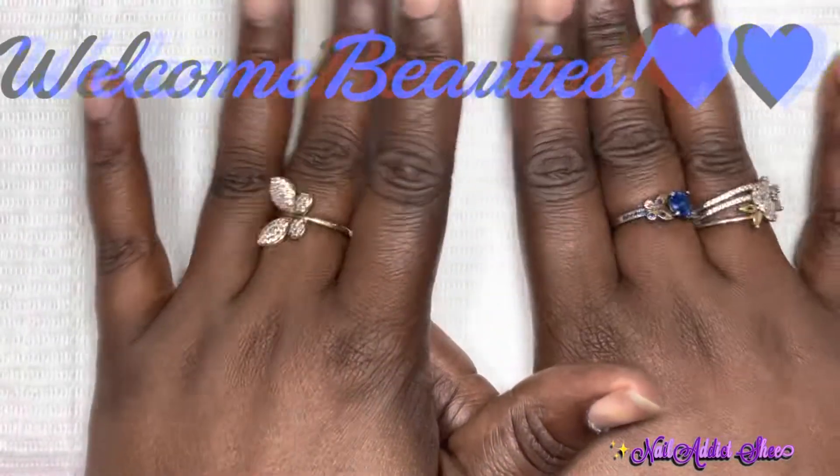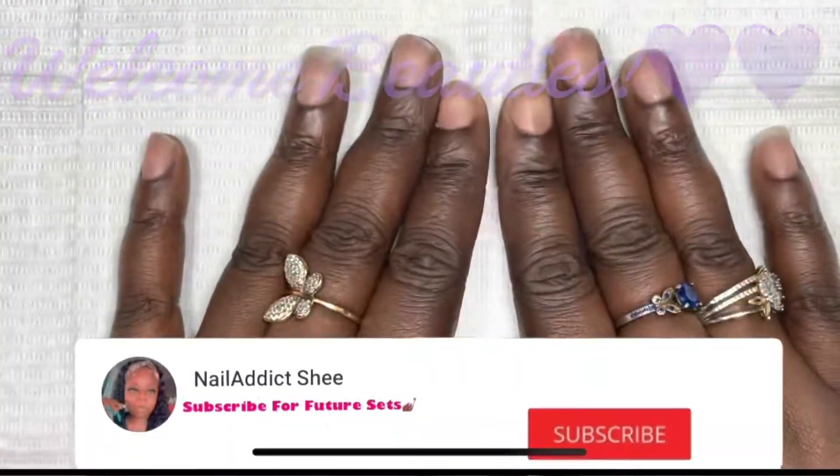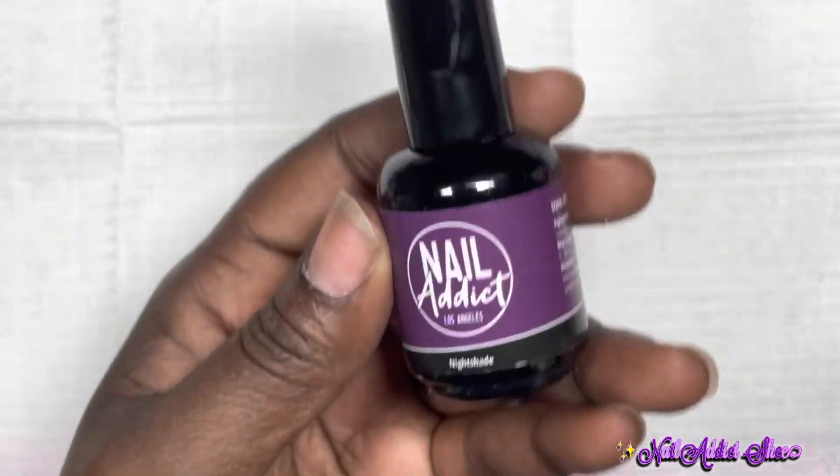Hey y'all, welcome back and welcome if you're new — my name is Sheena. If you haven't already, please click the like and subscribe button. Let's go ahead and get into today's set, which is a Gel-X set — very beginner friendly.